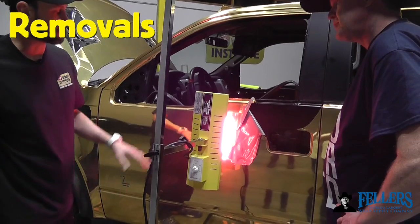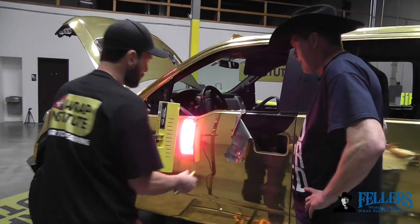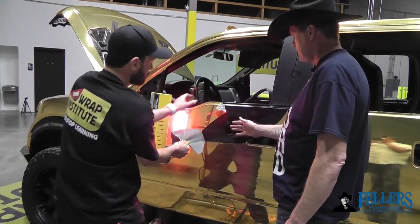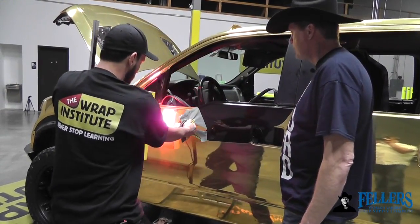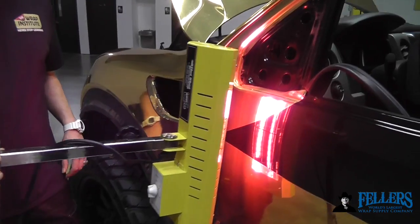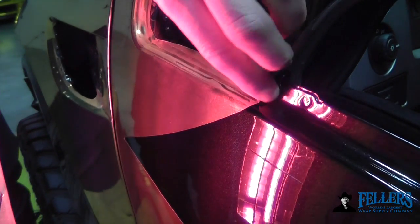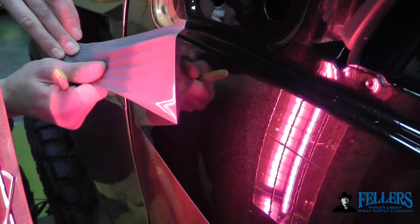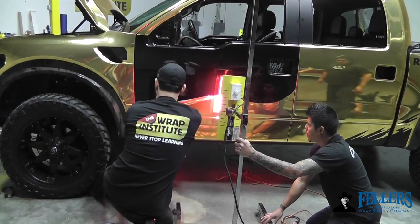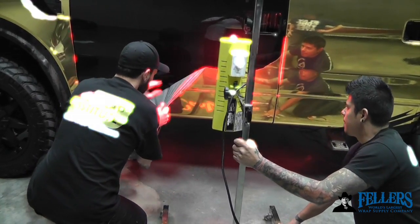The Hotshot IR heater comes in very handy when doing removals. You let it sit on a section for a few seconds to warm the film, shift the stand over to the next section, and pull. It heats the film thoroughly — you can feel it on the body of the vehicle — but it's safe. Because it's on a stand, you can shift it and work by yourself. Once you get a nice rhythm, it speeds up removal time. The biggest benefit is that because it heats such a wide area so thoroughly, it's extremely effective at removing adhesive that might otherwise stay on the vehicle. You can also get a rhythm with another installer pulling as you go, especially for films that tend to be more aggressive.